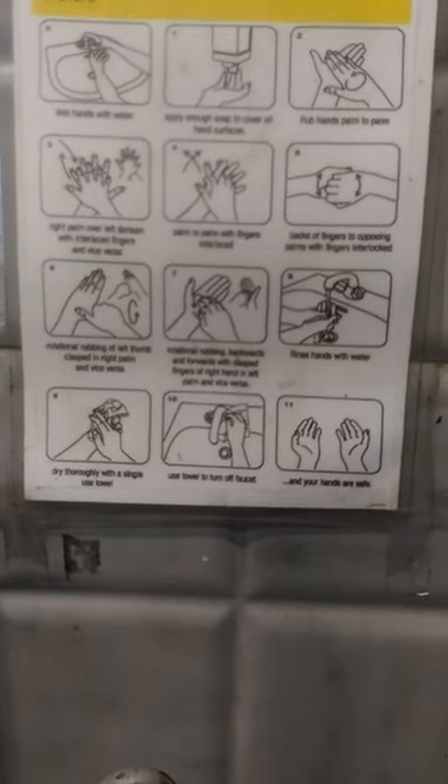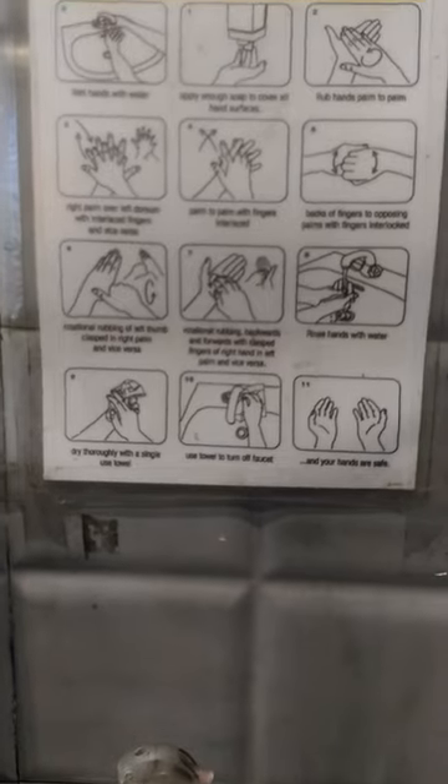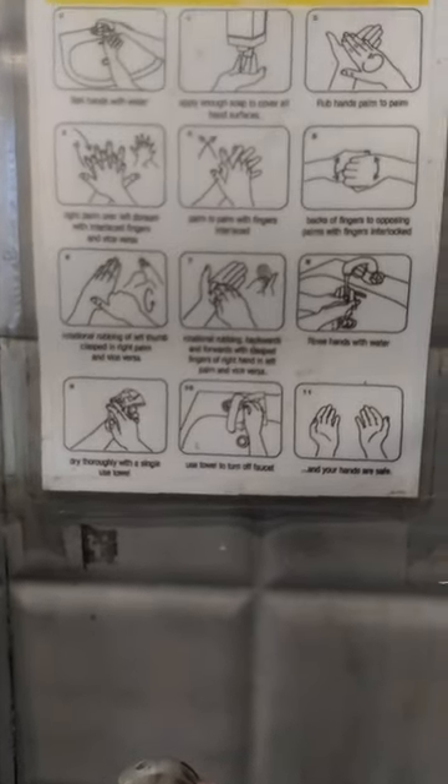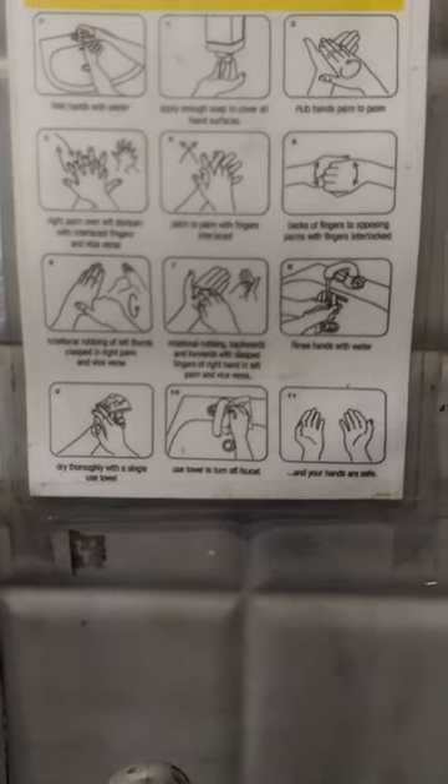Hey guys, today I am talking about a hand wash procedure. In this lockdown situation, we have to clean our hands frequently as much as we can. First of all, we have one to ten steps to clean our hands.